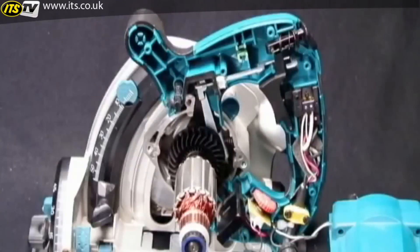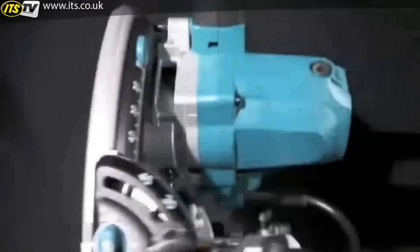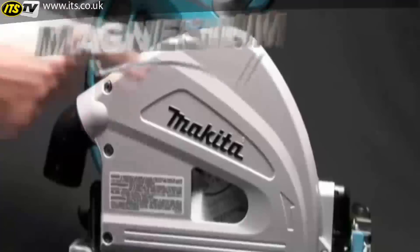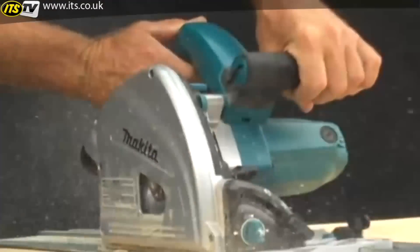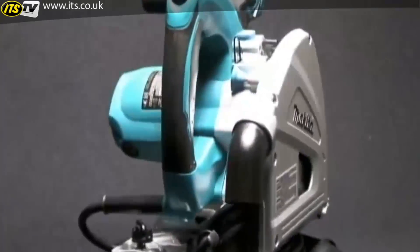Makita has built the SP6000K plunge circular saw with state-of-the-art electronic and mechanical features that will reinforce Makita's legacy of best-in-class engineering. The SP6000K uses precision machined magnesium for the blade case, gear housing, and base, exceeding industry standard machining specifications. The SP6000K weighs only 9.3 pounds, making it the lightest saw in its class.